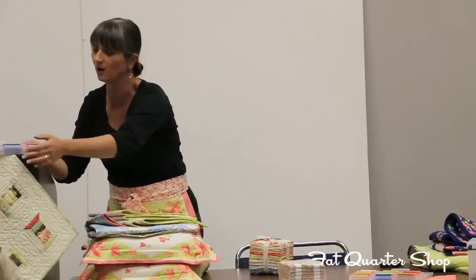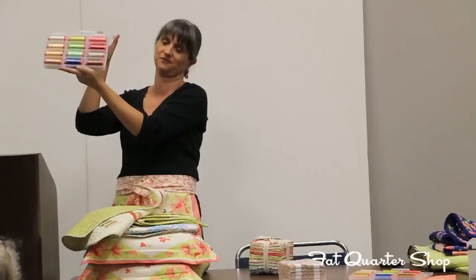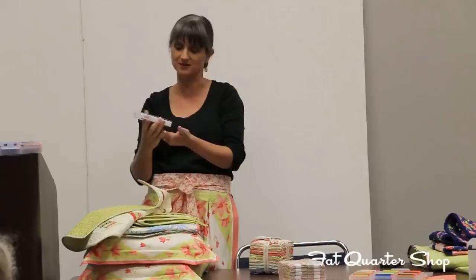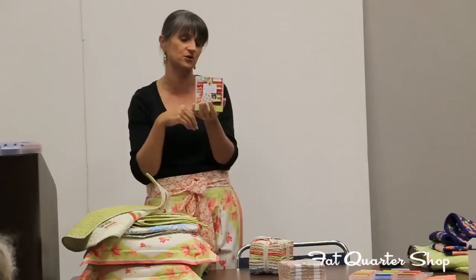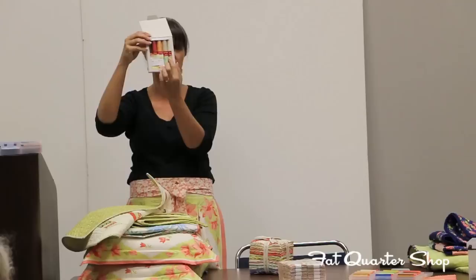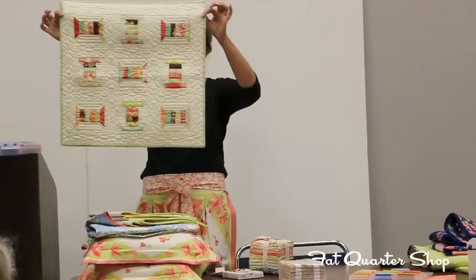Our big thread collection has all my yummy favorite Fig Tree colors in it, and it melds with almost all of our fabrics. We'll be giving one of these away at the end of the schoolhouse. We also did one of these little mini collections with Aurifil, which is out with our Somerset fabric collection — it's in stores now. In the little box is not only all the threads that go with it, but a little mini charm pack and a pattern.